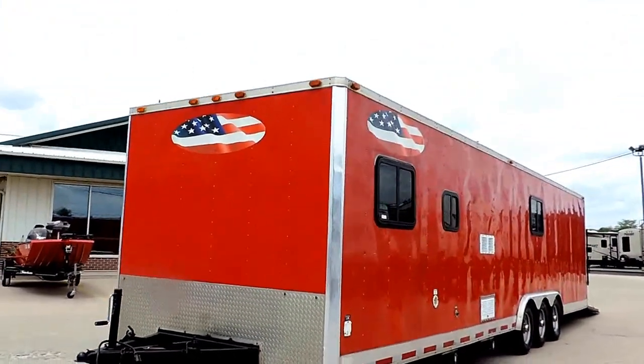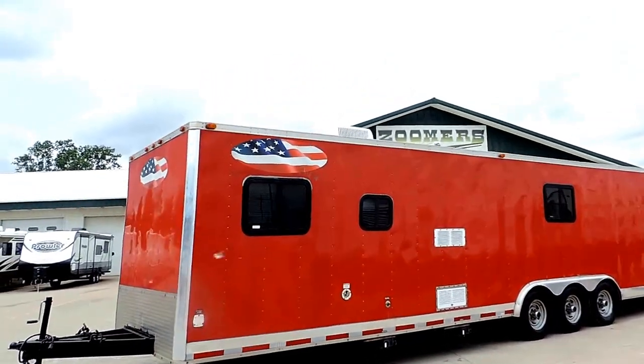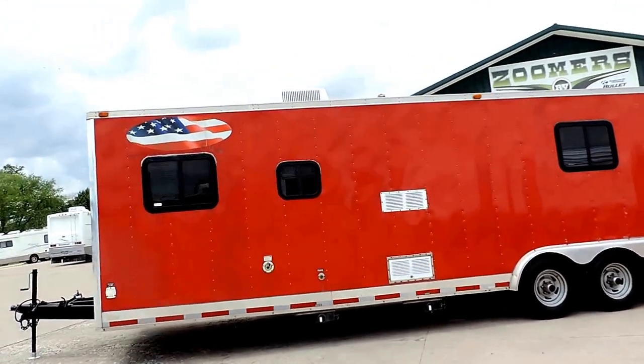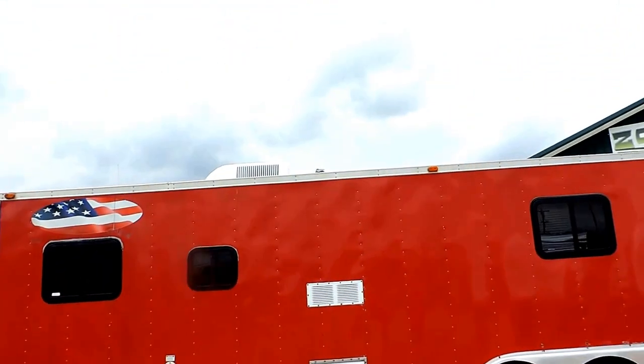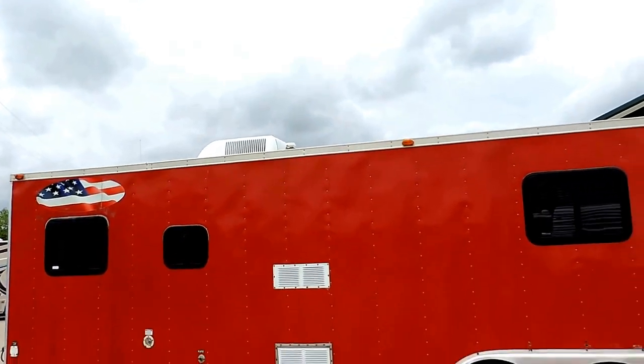This unit is 35 feet in length. It is fully equipped with living quarters up front with 30-amp service. Nice tinted safety glass windows.